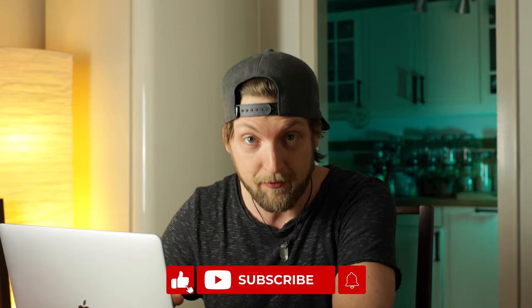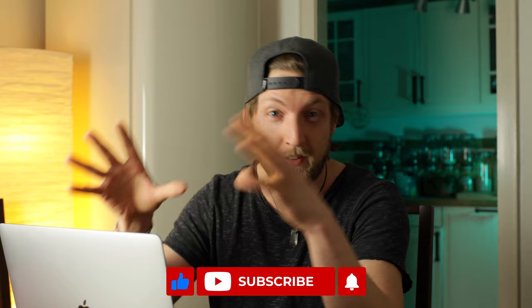That's it for today, guys. Thank you so much for watching. As always, like and subscribe if you haven't already. If you're into photography, filmmaking, or videography, I would appreciate your subscription. Leave a comment down below — and that's it!